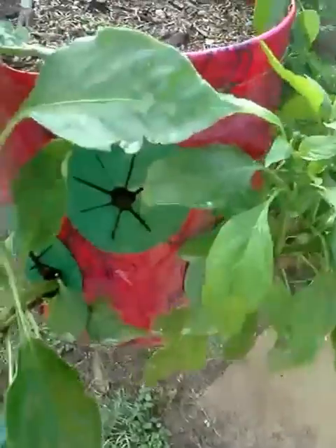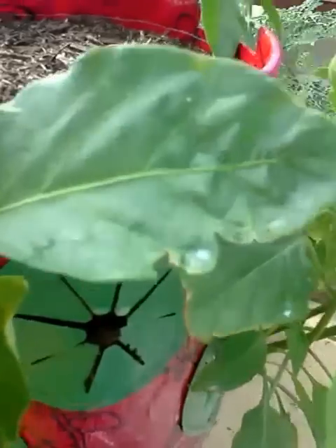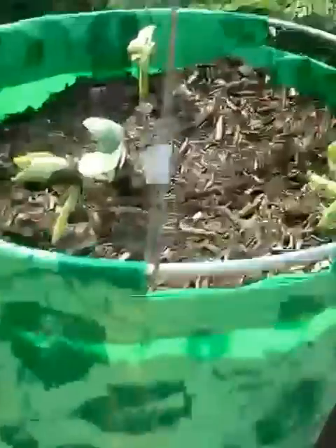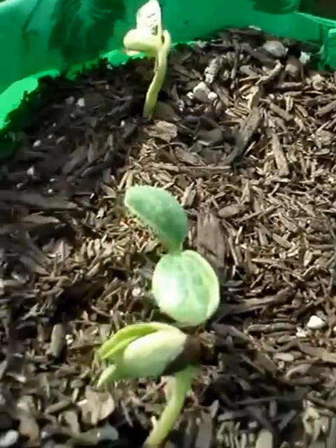Here's the topsy turvy pepper container — as you can see it's just loaded with flowers. There are two green peppers in here, a serrano pepper, and a jalapeño pepper. I believe that's the serrano there — you can see the little flowers coming on that as well. This one here is absolutely loaded with flowers; there are going to be a bunch of peppers on this plant. And as you can see, I took the lid from the topsy turvy off, planted some more beans and another squash.